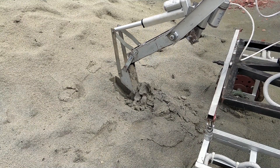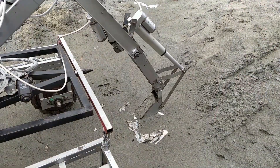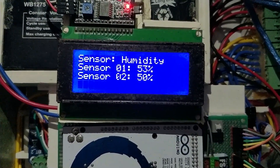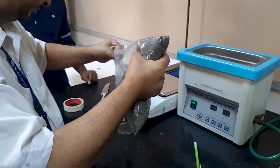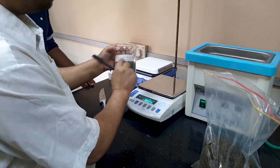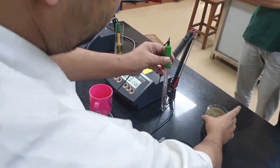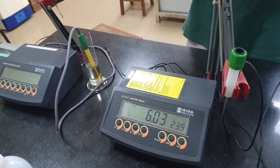For the science task, we designed an on-board and off-board testing system. After collecting soil from the ground, the rover analyzes and tests the soil and sends the results back to the control center. The collected soil is also brought back to the base station for further examination. By comparing the on-board and off-board results, we can get accurate measurements of the pH level, water content, and electrolytic measurements of the soil.